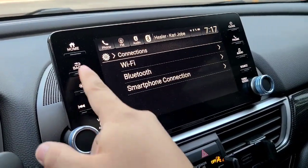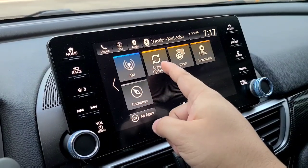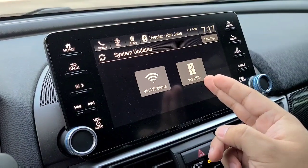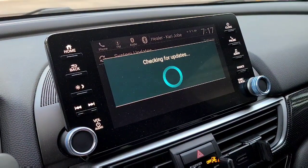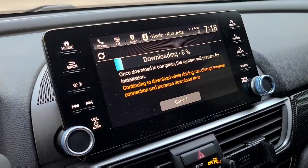I'm going to go ahead and hit back, go home. You're going to go to system updates. You can also download it manually and put it on a USB drive and go that route. I'm going to go via wireless. Sometimes you might have to search twice, but it should automatically start downloading the update.